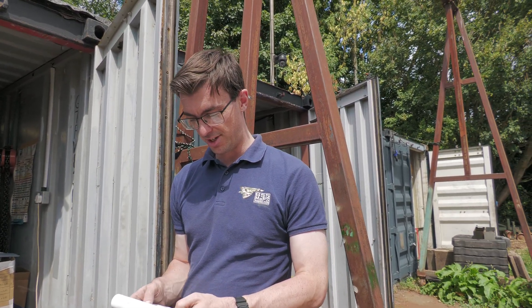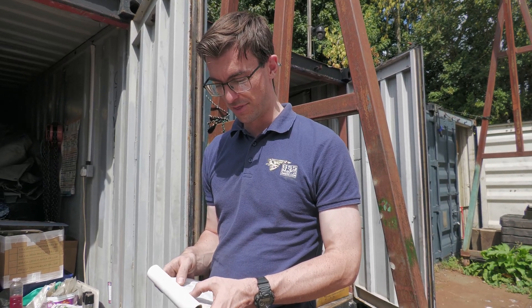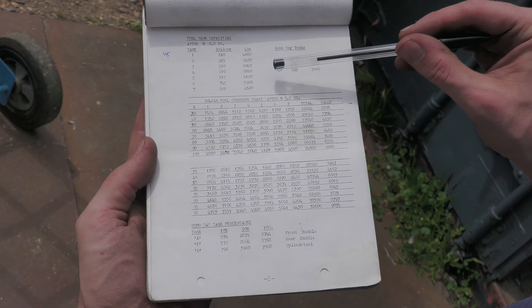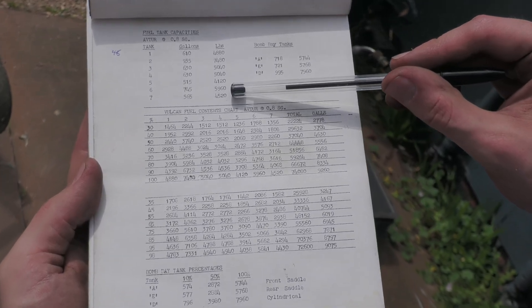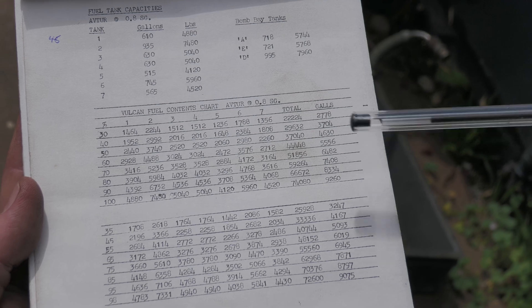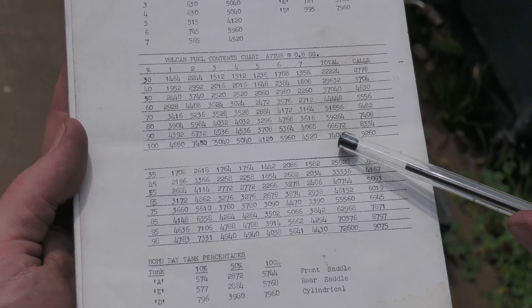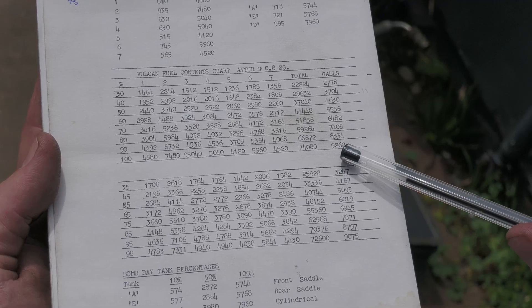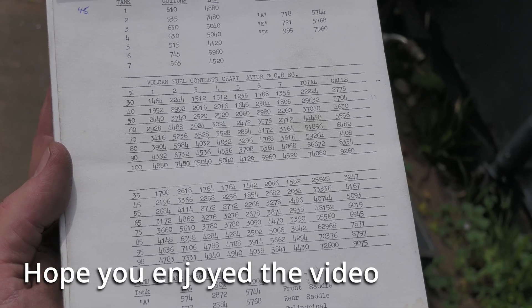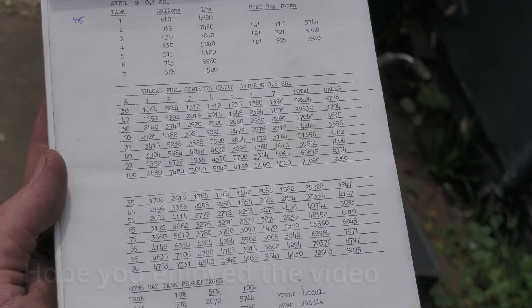That's all to do with measuring how much fuel is in the tanks at any time. On the number two fuel tanks specifically, the capacity is 935 gallons or 7,480 pounds per tank. Total aircraft fuel capacity at 100% is 74,000 pounds of fuel — nearly 9,260 gallons. That's a lot of fuel for the aircraft.